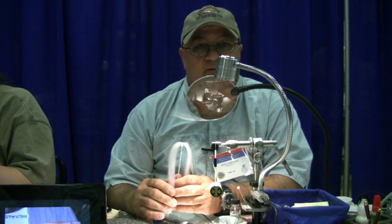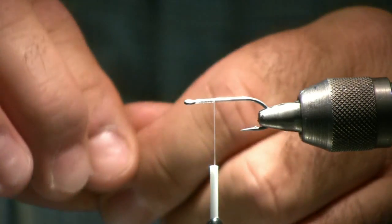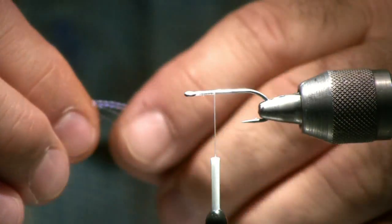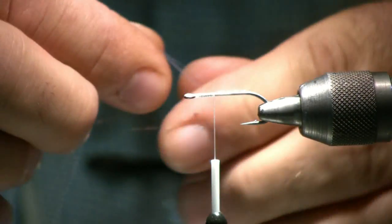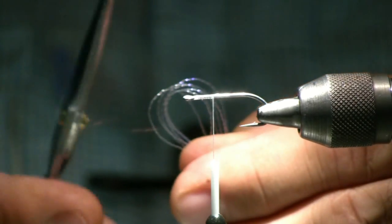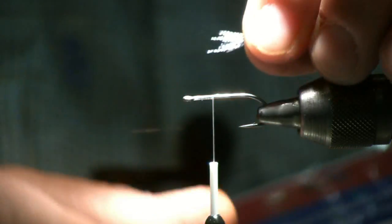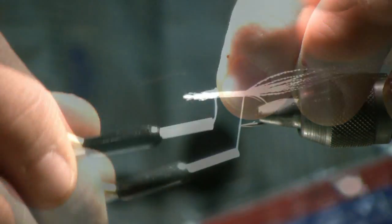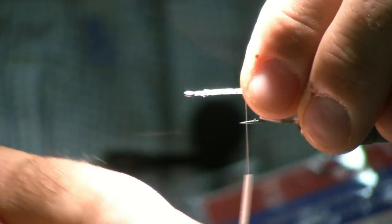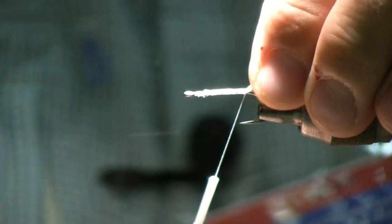I'm using a new system instead of epoxy — it's called a tough fly. We're going to take about three to four pieces of crystal flash, fold it in half, trim it off, and tie it on to the shank of the hook. You want to leave about a quarter inch in the back for your final knot whenever you tie it on.